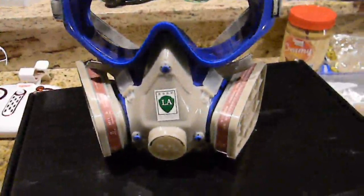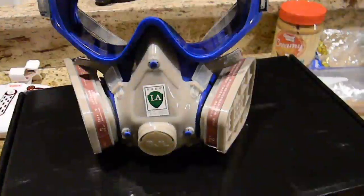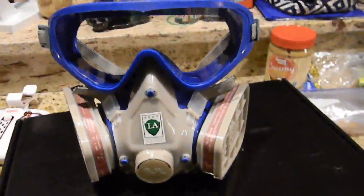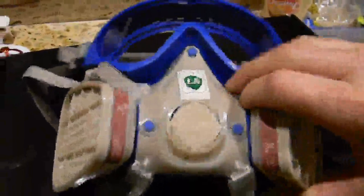This is an N95 style mask. You can use it for painting, sanding, sandblasting, and also around harsh chemicals. Depending on what filters you have in it, they just kind of twist right in like a normal filter.